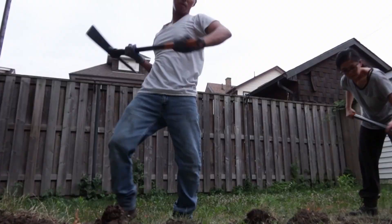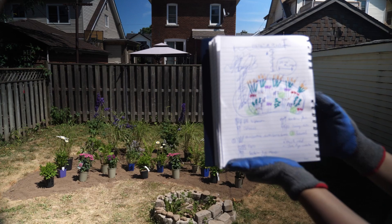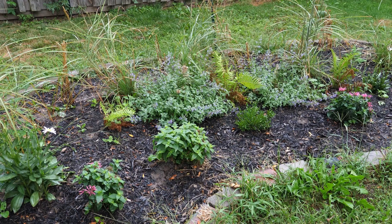To fix this problem, I'm going to put in a rain garden, and I'm going to show you how to do it without power tools or heavy machinery.